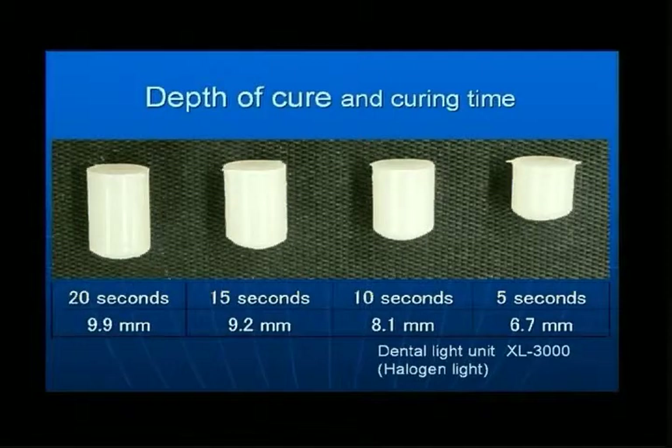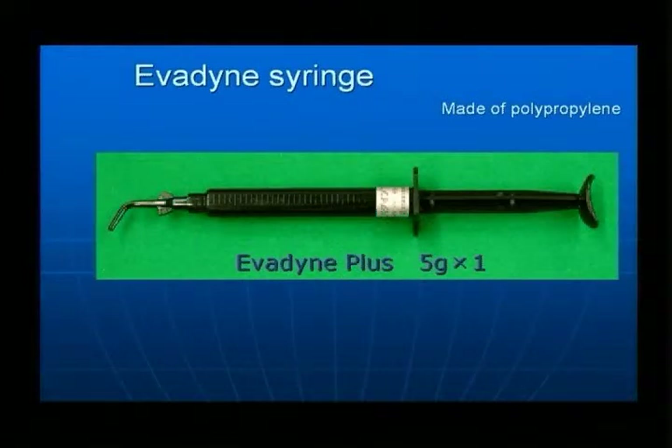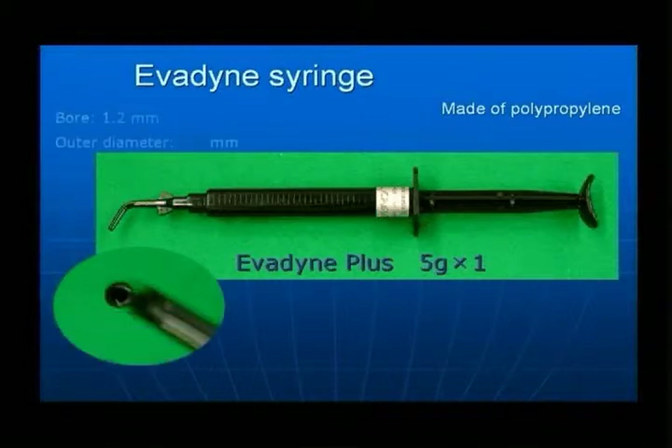It will cure as deep as nine millimeters. The container is made of special light-resistant polypropylene. The tip has an inner diameter of just 1.2 millimeters and an outer diameter of just 2.5 millimeters, so it is easily inserted into narrow cavities.